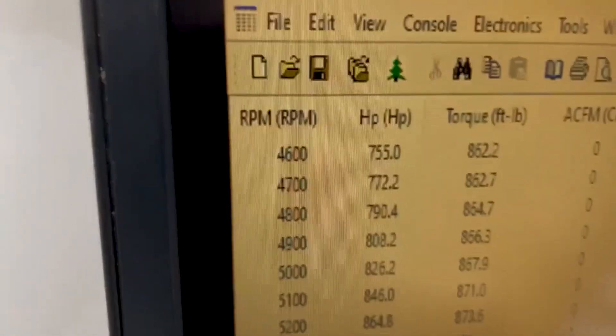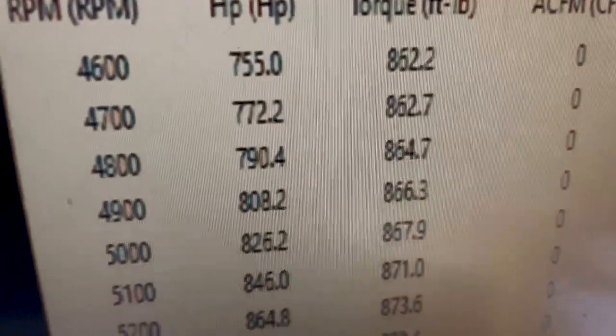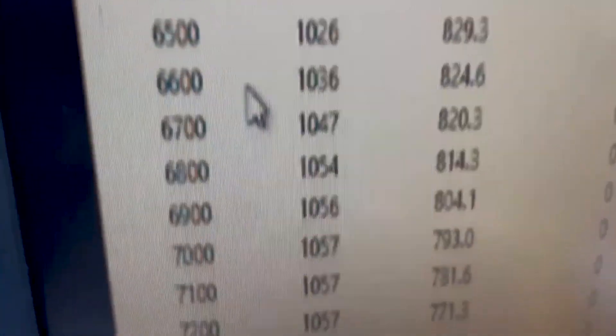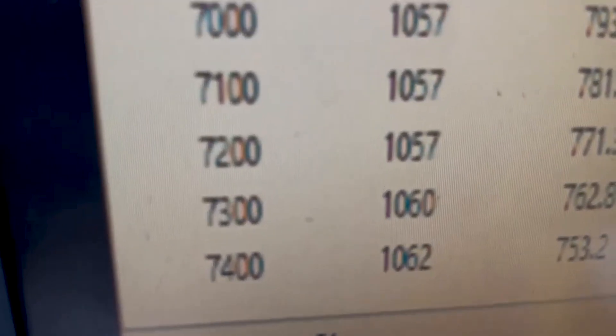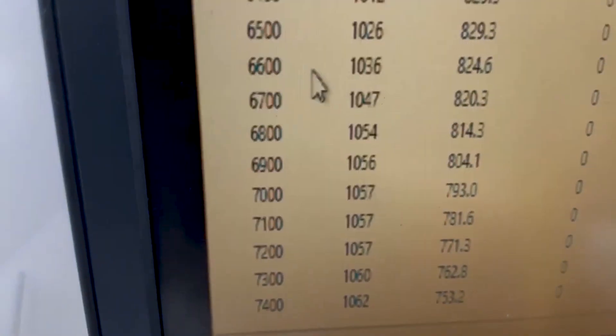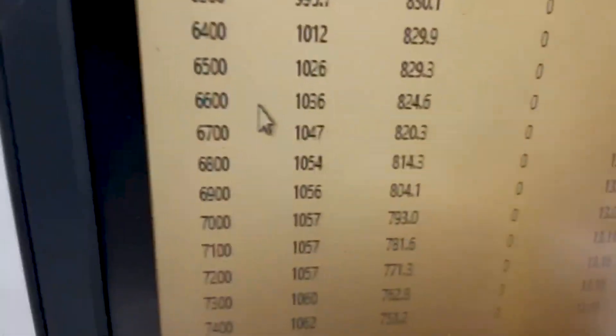Alright — 4,500 RPM, 852 foot-pounds of torque. Peak torque is 873, peak horsepower is 1,062. We're on pump gas at about 13 pounds of boost, so everything looks good.